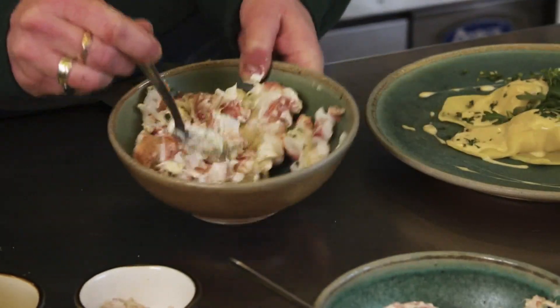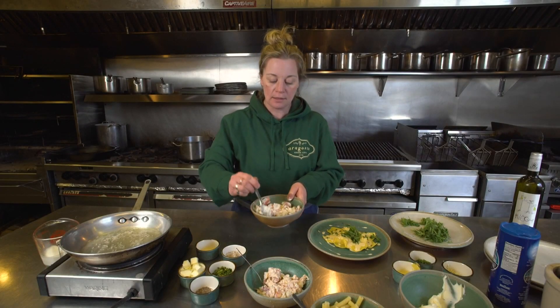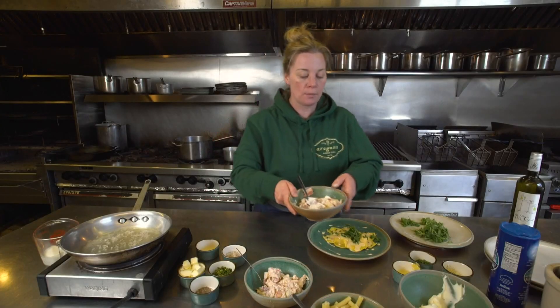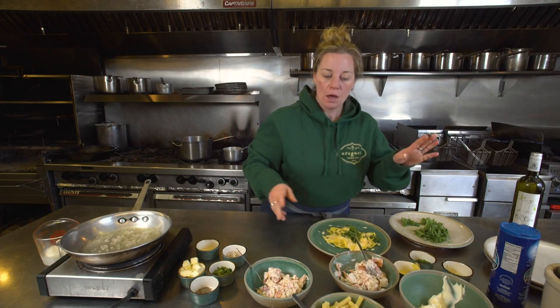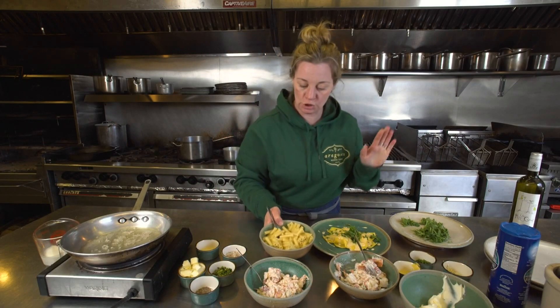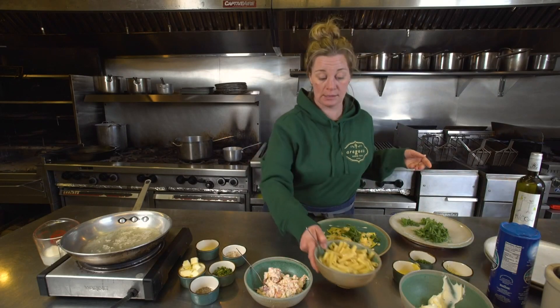Anyone who has a fresh pasta machine at home is more than welcome to make fresh pasta and make a ravioli using this for the filling. But if you don't have a pasta machine, or maybe you just don't have the time — you get home from work and you just need to cook dinner — I had pre-cooked some ziti to show you how we can do the signature dish with just a box of dried pasta.